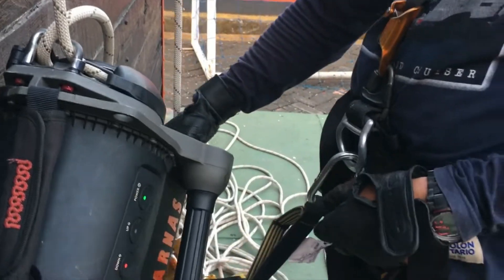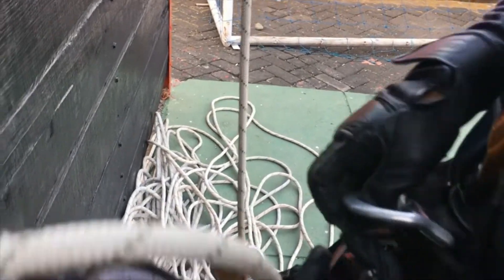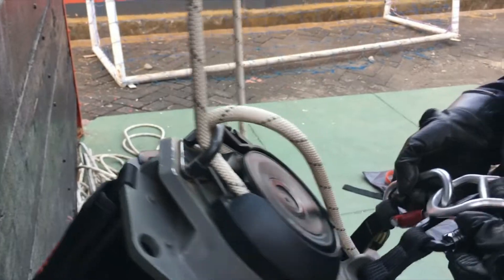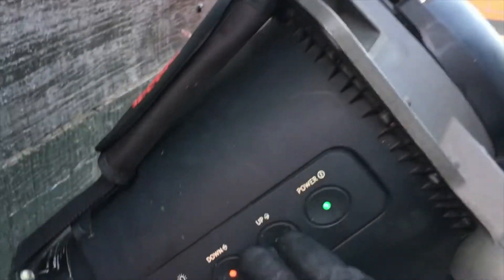For usage, we still use safety equipment, friends. Here we have a carabiner attached to the safety rope, then just hook it to the harness. Okay, ready. Everything is locked. Preparation. Just apply gas using the button.